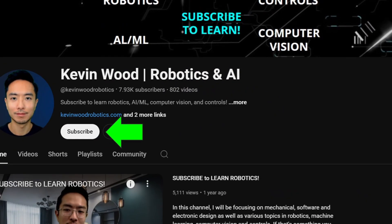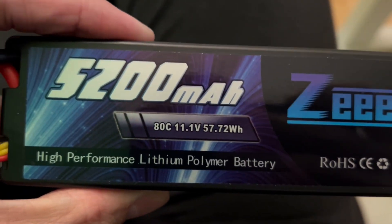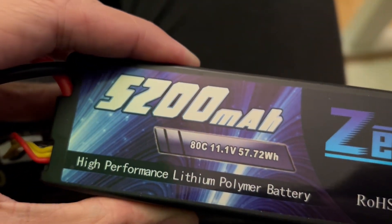Check it out and subscribe to learn more. I'm using these batteries here — the Z batteries, the 5200 mAh batteries.